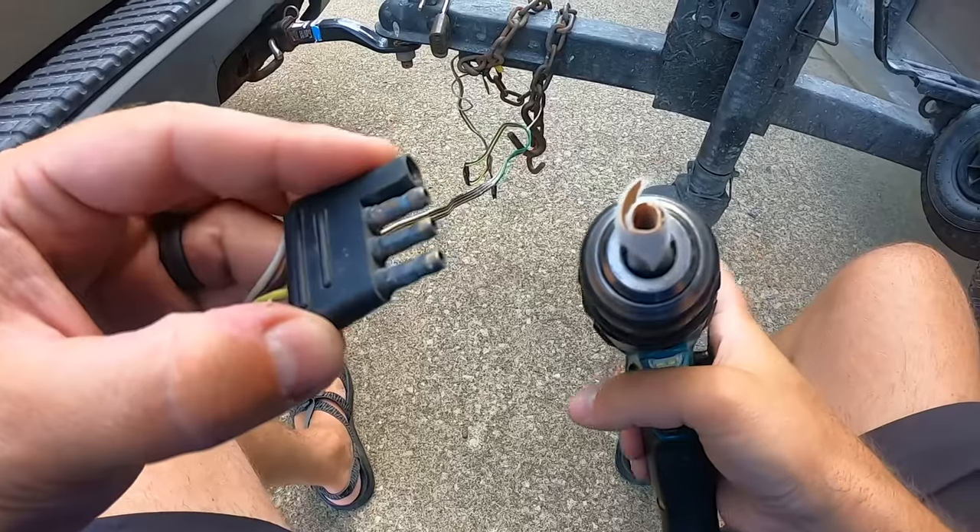If you did that correctly, you'll notice whenever you're sandpapering inside of that hole a lot of powder is going to come out — that is the corrosion. You're good to go. Now take the other piece you folded the other way and clean the male end of the connectors.